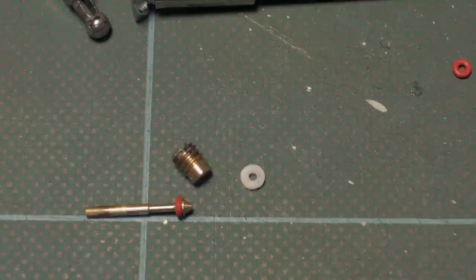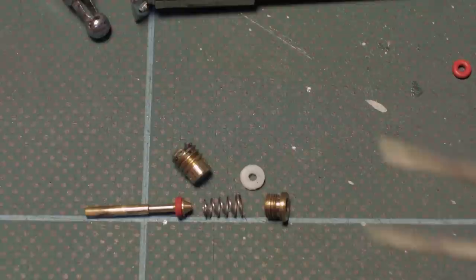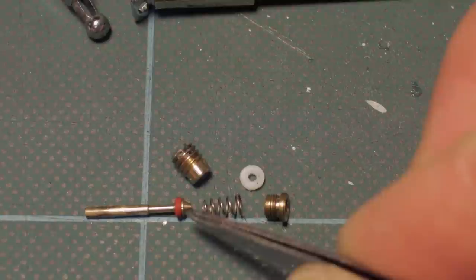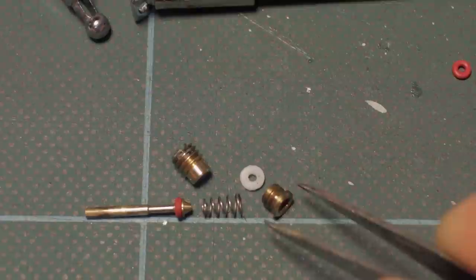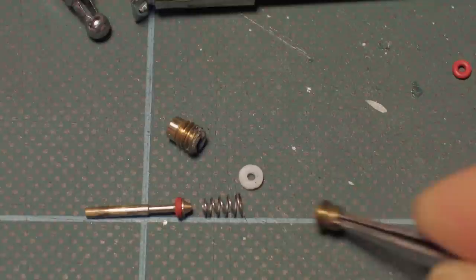Now I'll show you the reassembly order. Notice that the spring is conical in shape — it has a narrow end and a wide end. The narrow end fits on this brass pin, which is your air valve, and the wide end fits on the brass nut that screws in with the allen key or hex wrench. It's important you get those the correct way around, because if the larger end slips over the air valve it won't work correctly.